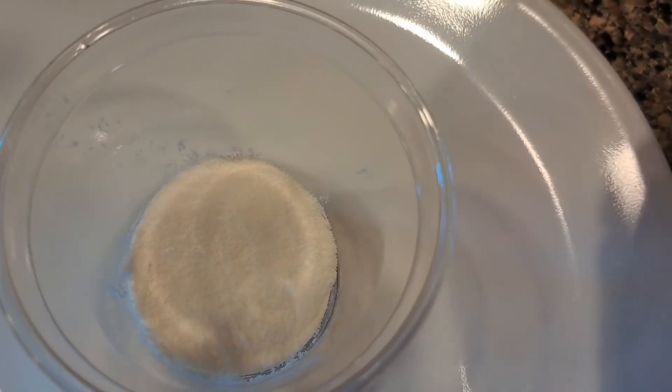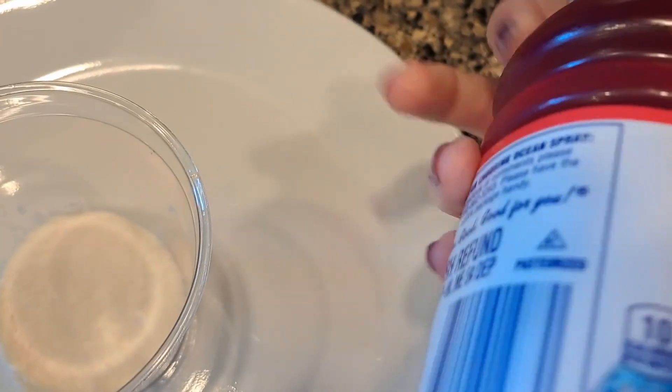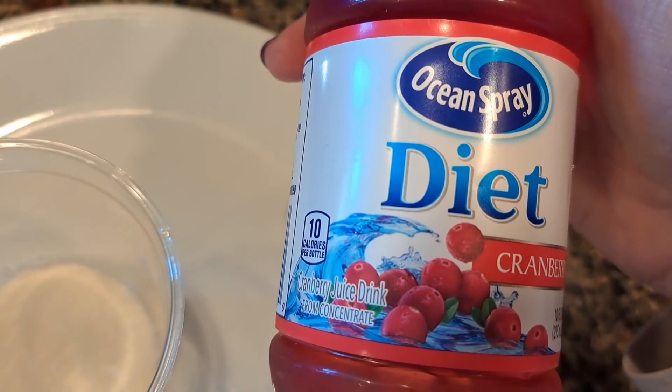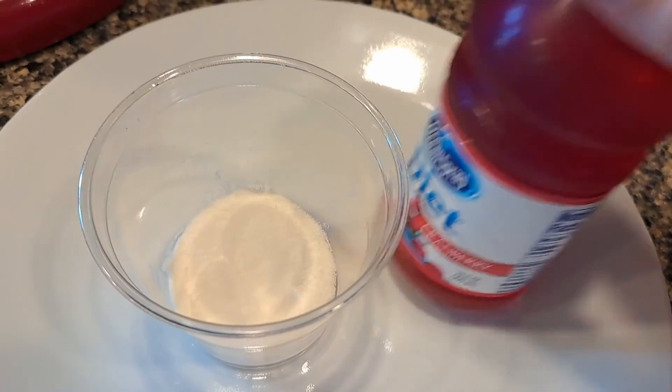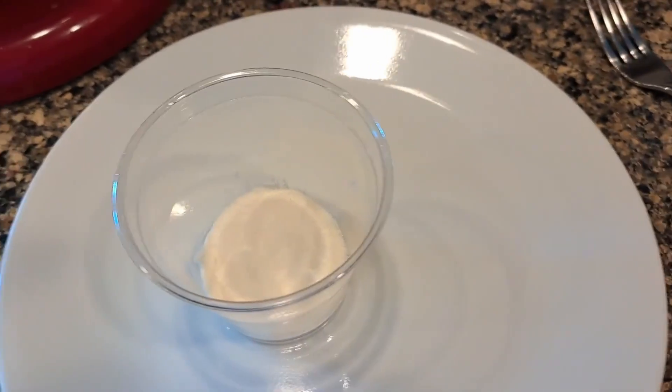I like to mix it with things that I think would be good jello flavors. So here today I'm going to mix it with this diet cranberry flavored juice drink. It's not a strong flavor, so it's not like you couldn't mix it with your coffee or your hot chocolate — you could mix it with coffee and hot chocolate.